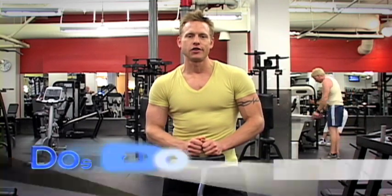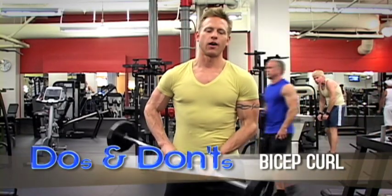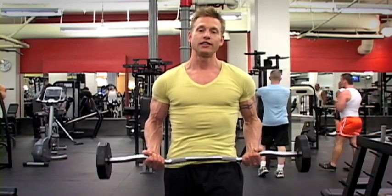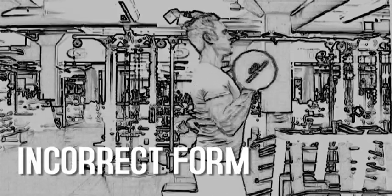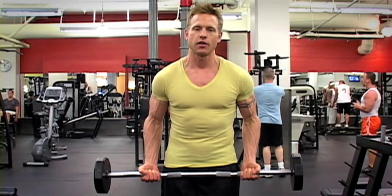I'm here at the beautiful Gold's Gym Hollywood. What I have here is the Easy Curl Bar. If you're rocking your shoulders, it's because the weight's probably too heavy and you've got to create that momentum to lift and create that pump. We want to correct that. We want to isolate and work that bicep to the most that we can.